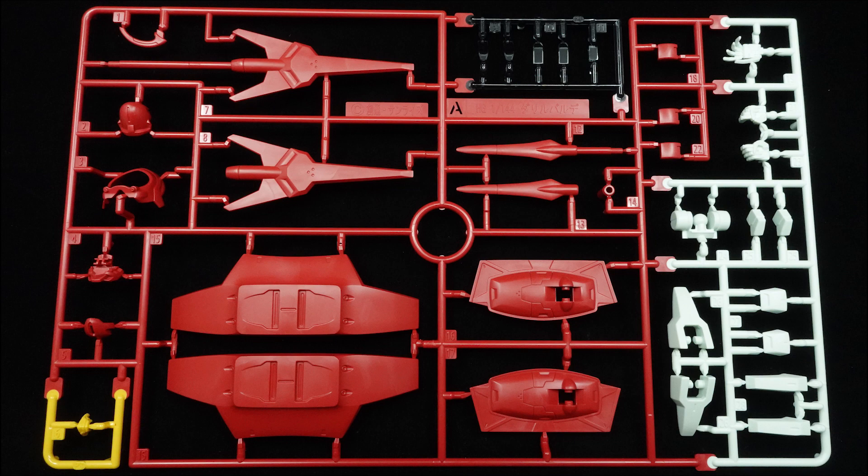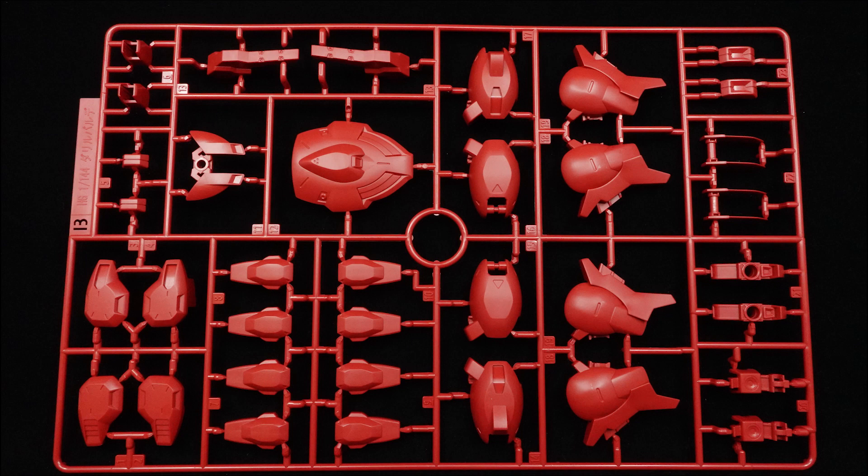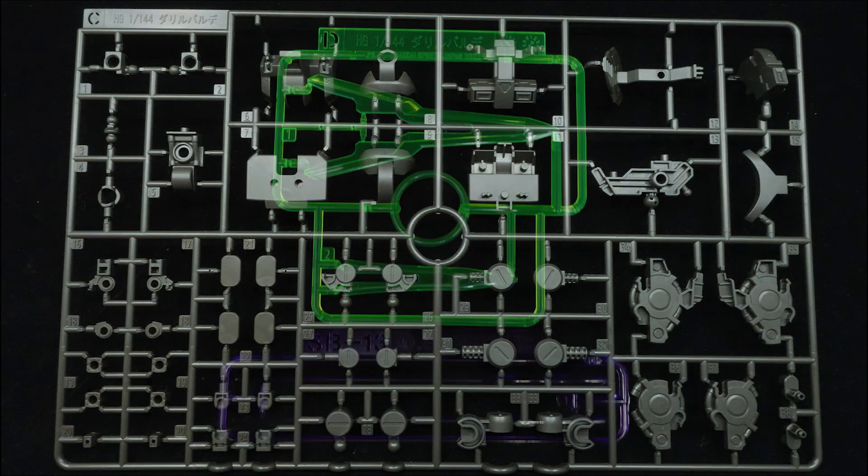Five runners, a sprue of parts, two wires, and a somewhat sizable sticker sheet make up this kit's modest part count, and despite it being a Jettrack mobile suit, the mold is completely unique to the Darrbaldy.